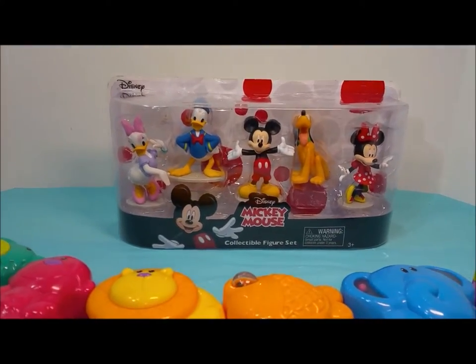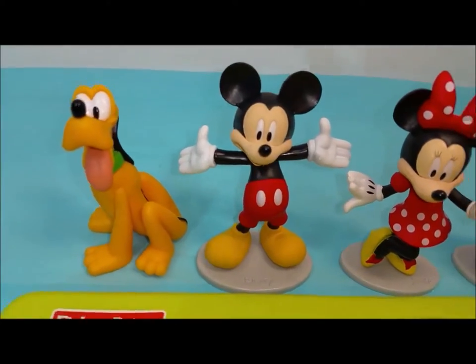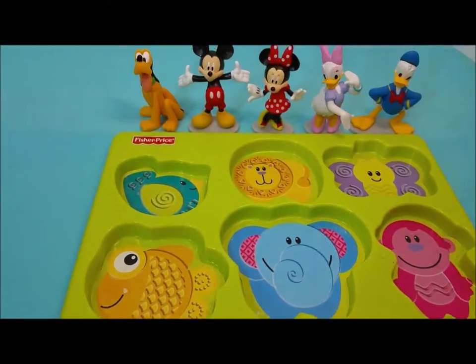Hi there, welcome to Pollywog Lagoon. Are you all ready to get started? Pluto, Mickey, Minnie, Daisy, and Donald Duck are going to help us put this puzzle together.